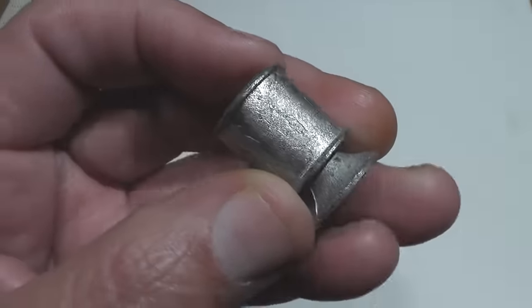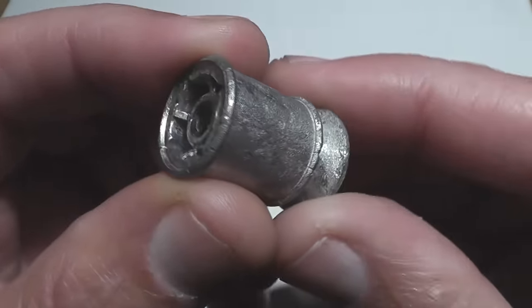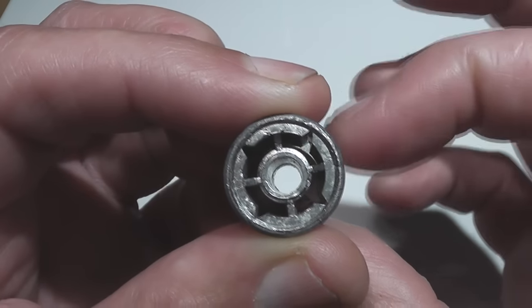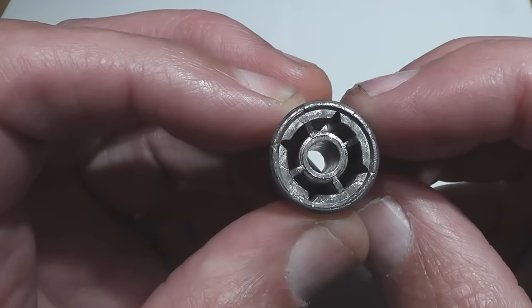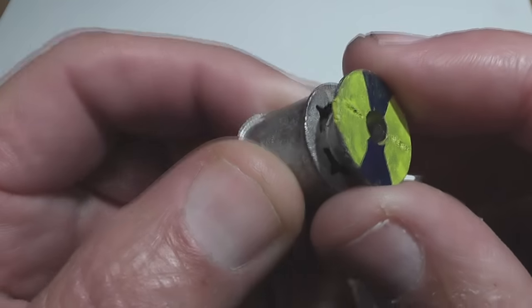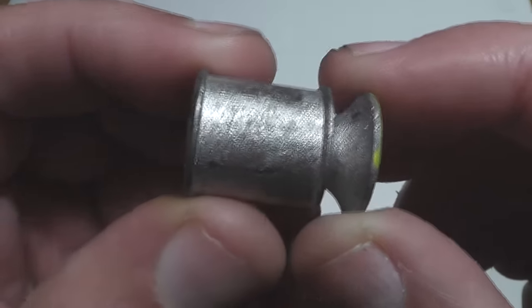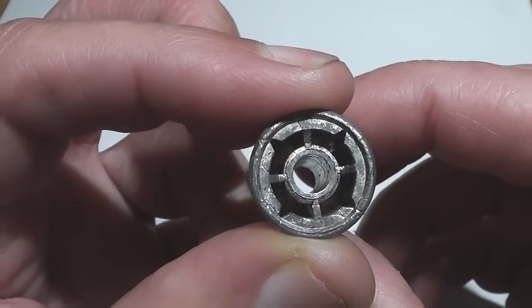These are some weird designs. They're very complicated. They're a lead-antimony mixture, making them a little harder than normal soft lead. What's unusual is you have a hole going through the center, then you have these four chambers also going through the center. A lot of people believe that causes some kind of internal airflow to stabilize the slug.